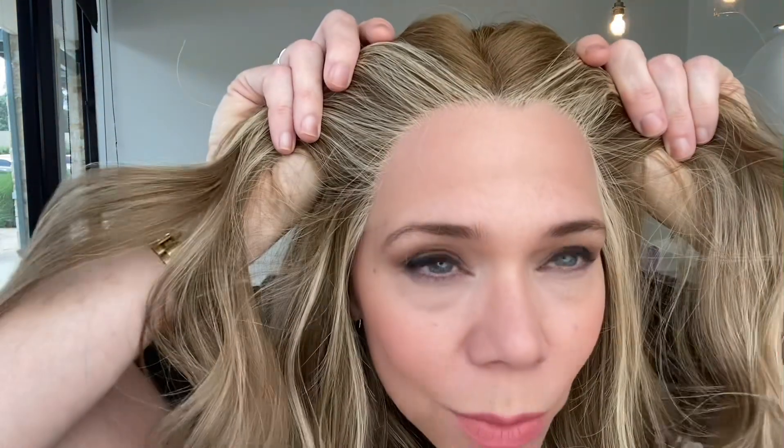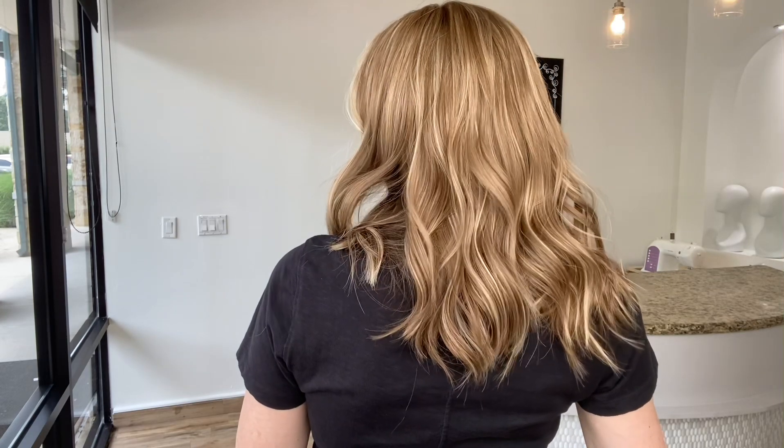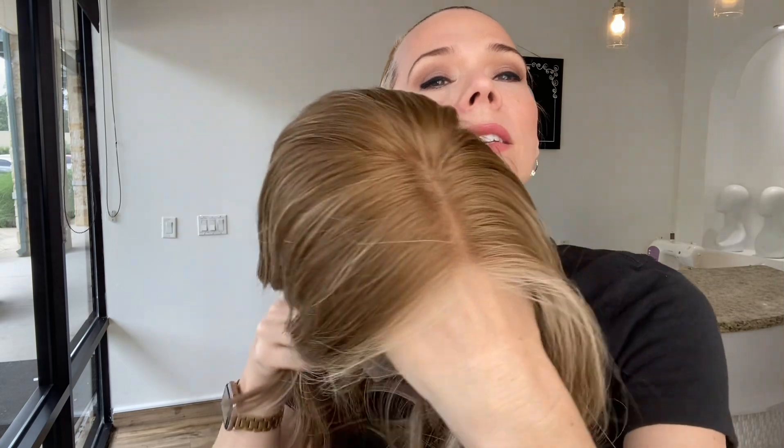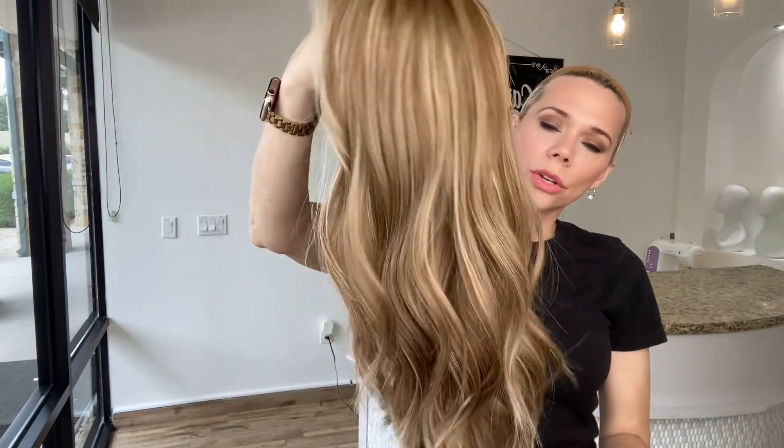These are neutral to warm tones in this wig. This is a stock color, top color BL609. It's about a level 8 base with bright, cooler tone highlights, but the base itself is neutral to warmer.